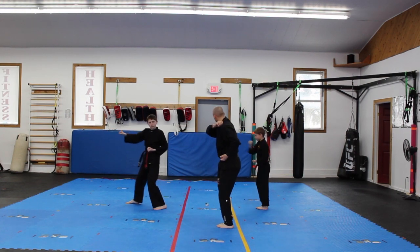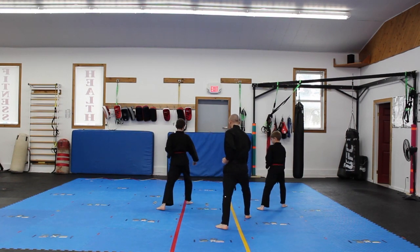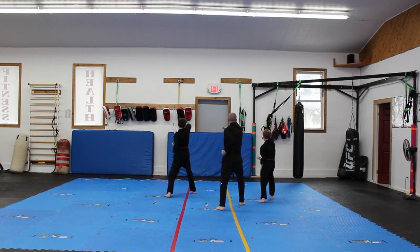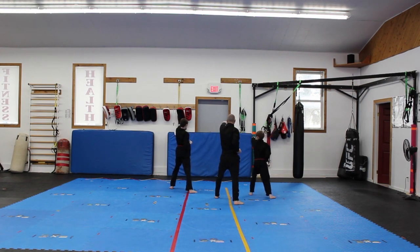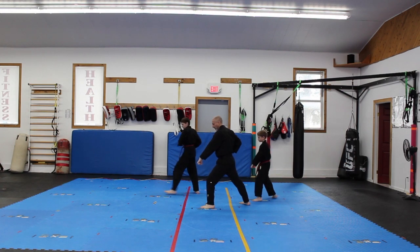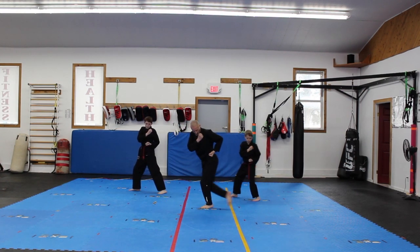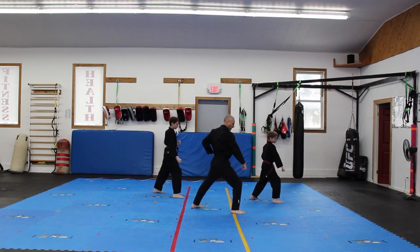Now that right leg comes back, turn to the back, low block. Now three punches — one, two, and three. We end with the left, and we're turning to the last low block. Right forward punch. Right hand across your chest, long lady stance, up to your toes, turn, low block.